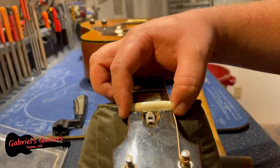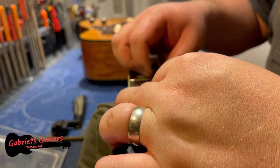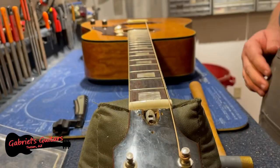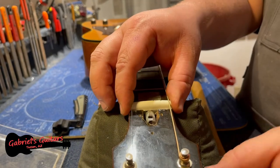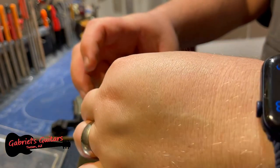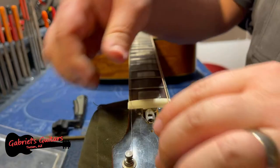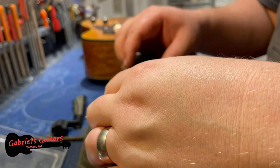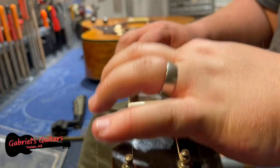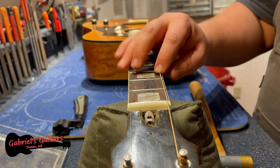We've got our new nut here. Before I glue anything, before I look at anything, I'm going to see where my nut action is at, so I'm going to tighten this up a little bit. I can see that we're a little bit high on both the treble side and the bass side now.